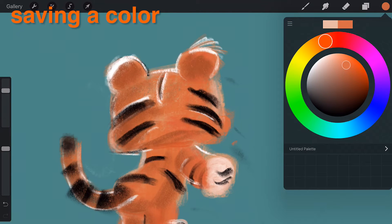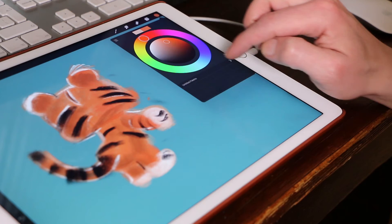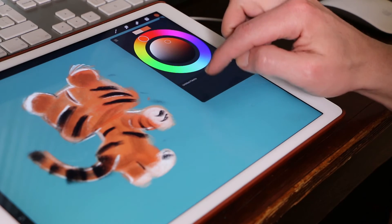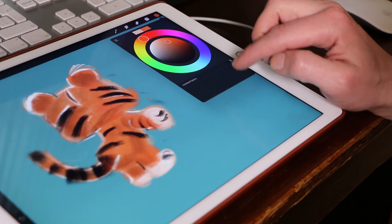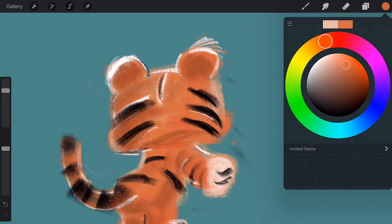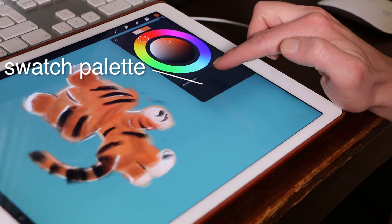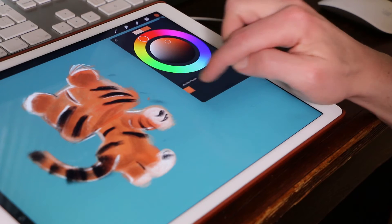Saving a color. When it's important to keep a particular color, save it as a swatch for quick access later. Below the color picker you'll notice a grid — this is a swatch palette. To save the currently selected color, tap an empty swatch in the swatch palette.